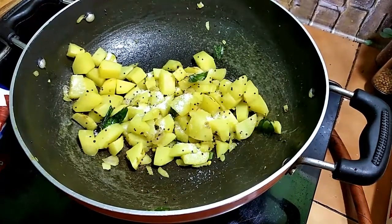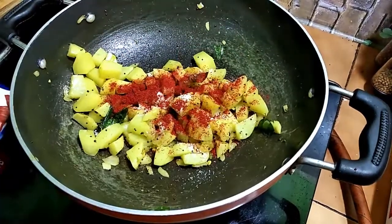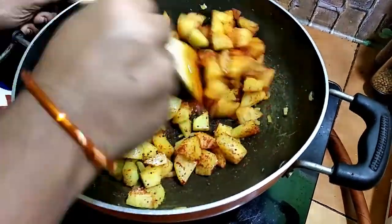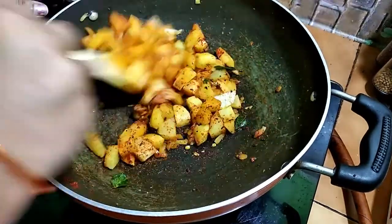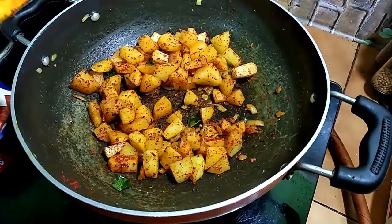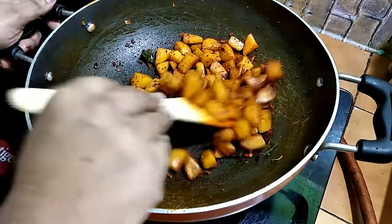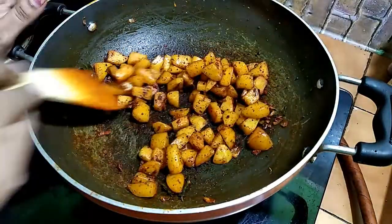We will cook it in a long way. It will be smooth. We will cook it in a simple roast. Let's fry the roast in open flame.